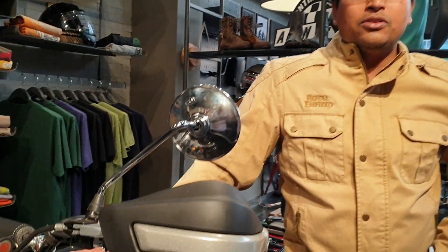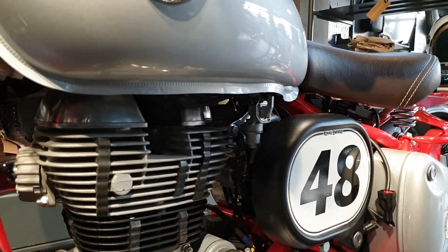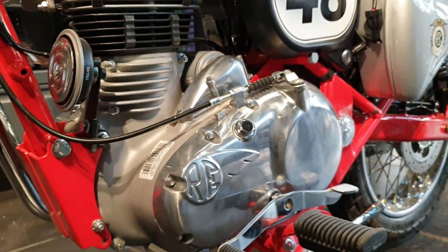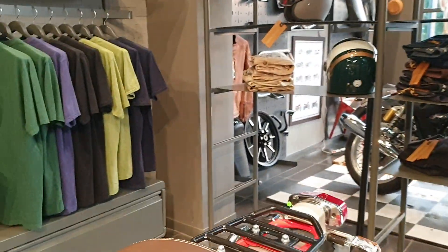Having won 26 gold and 8 silver medals, this motorcycle is essentially an homage to that motorcycle, to that era — the golden era of Royal Enfield racing and rallying — and hence the name Bullet Trials Works Replica.